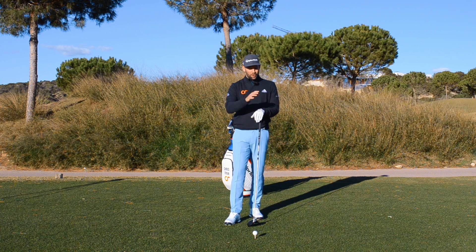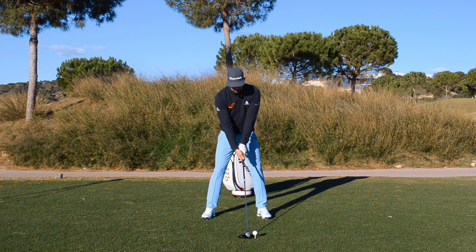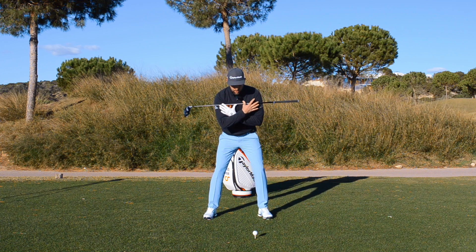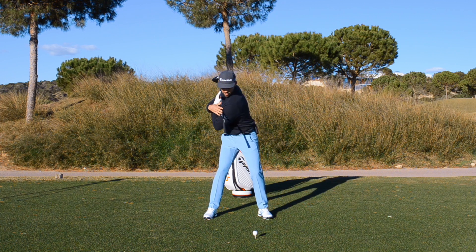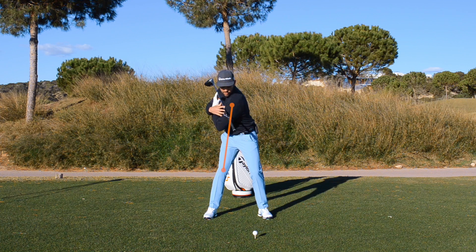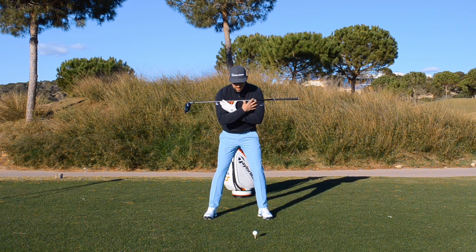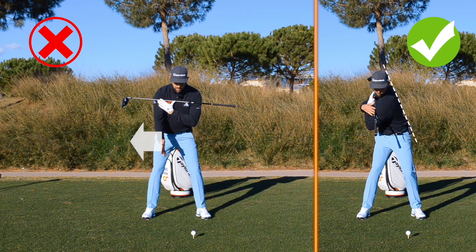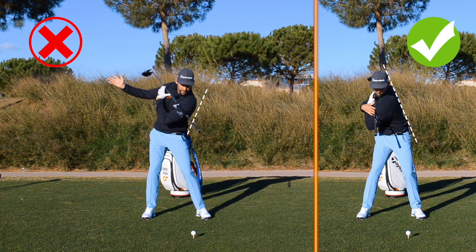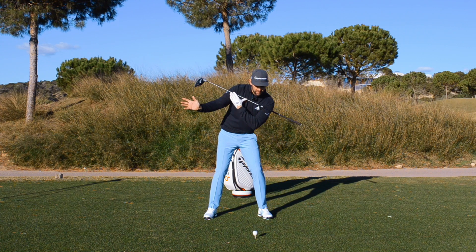The final body movement to look at is the rotation from the face-on view. As you keep your hips fairly central, allow your trail shoulder to rotate behind the golf ball. The feeling — not necessarily the reality — is that the lead shoulder is moving over your trail knee. This body shape helps as you progress into the downswing. Slicers often have the opposite: the hips slide away from the target, the lead shoulder rotates but never really gets behind the ball, leaving the upper body tipped toward the target, which makes it very easy to swing across the line and hit that slice.